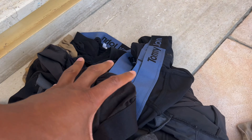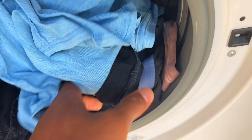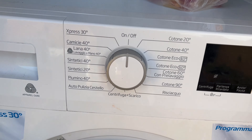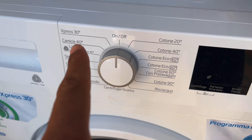If you have laundry pods, put them directly into the drum. Once you have everything in, close the door. What I'm washing here are dark colored clothes. I'm going to go ahead and add these to the basket.